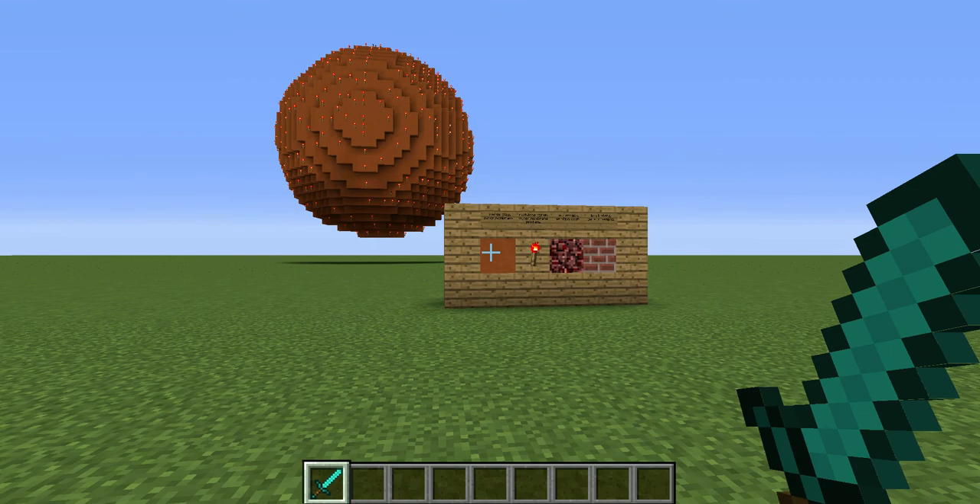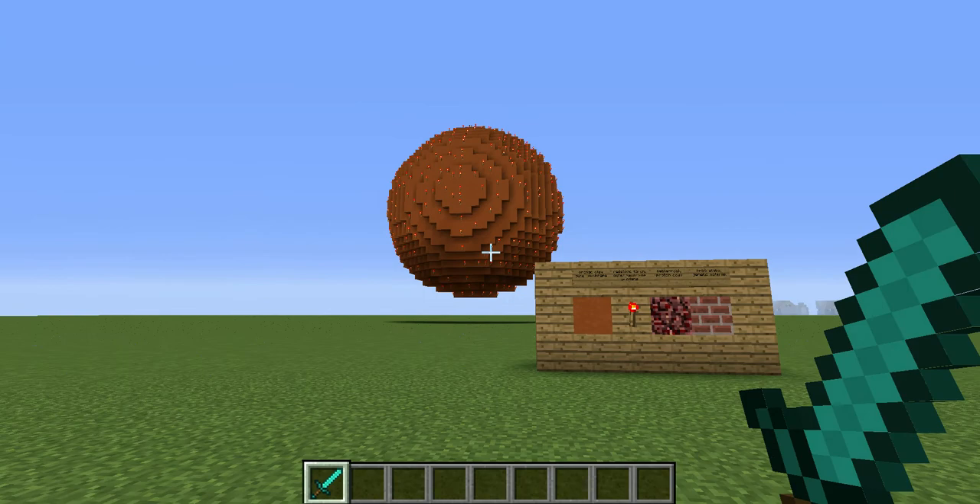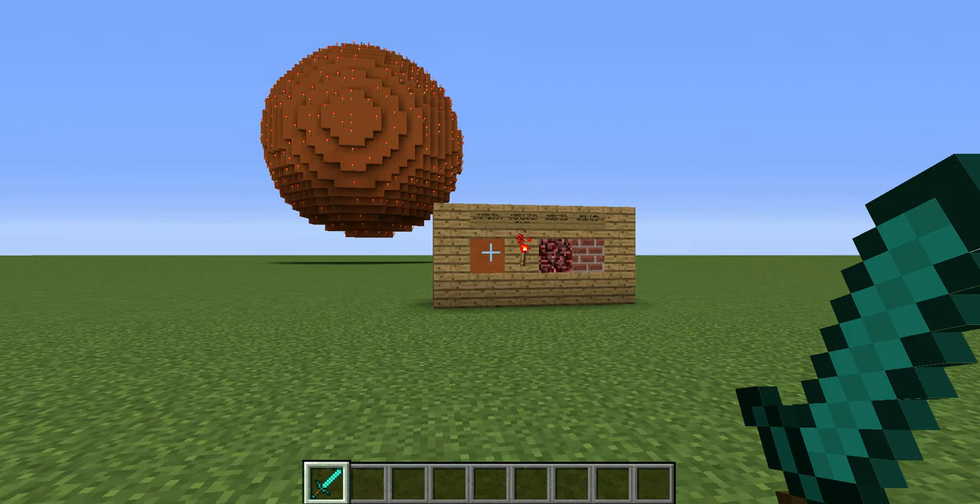Hello everyone, this is my model of a virus. I'm going to go over what I used to make it via this wall here, and then I'm going to go over to the model itself to point out the different pieces. Let's get started.